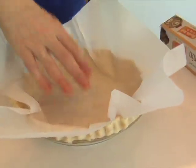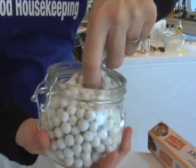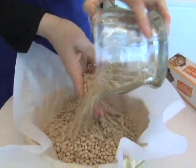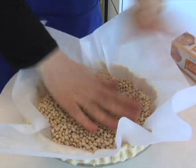You just do this, and then you're going to take either professional pie weights, which are these little things that look like baby little mints, or just any kind of bean that you have at home. These are tiny white beans — you could use kidney beans — and just dump about a pound in. It doesn't have to go all the way to the top; just put it all over the bottom.